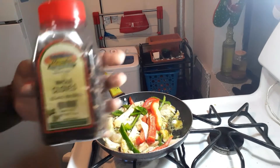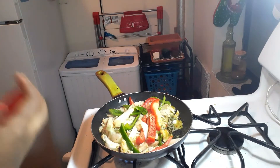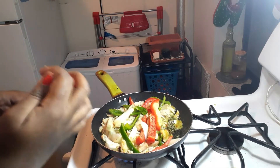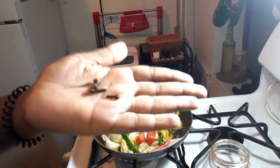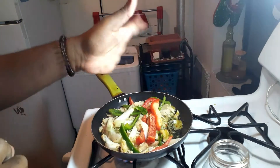I'm grabbing some whole cloves. I love whole cloves — there's nothing you can tell me about whole cloves not bringing out the best of the food, and they really do. I'm taking some out — one, two, three. I don't put too much because it's overpowering; just three is enough.